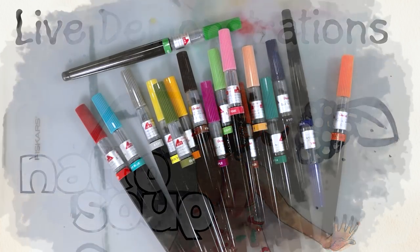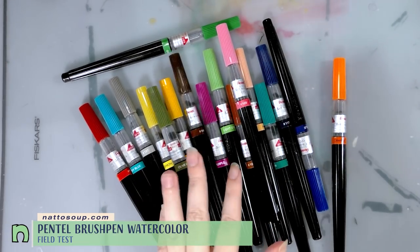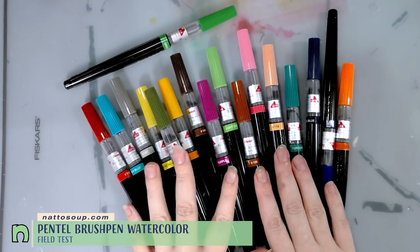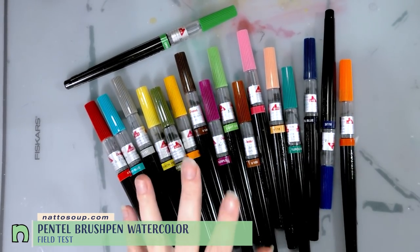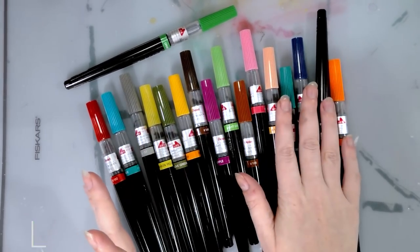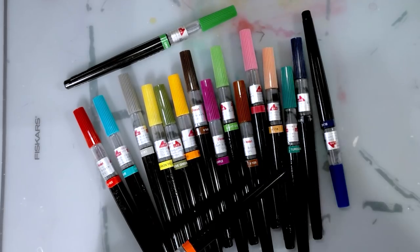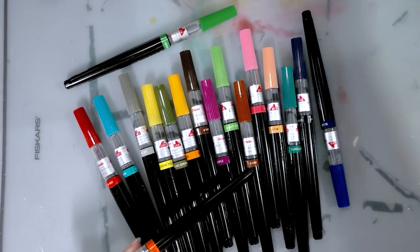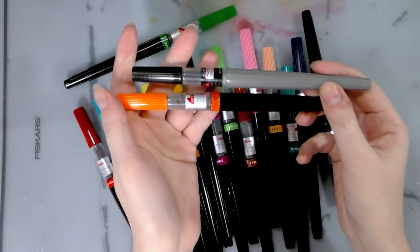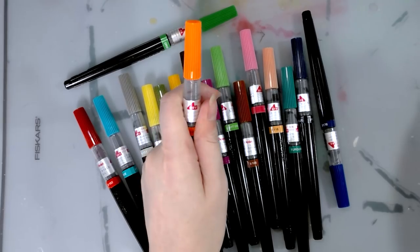Hey art nerds, today we're doing the field test for these Pentel brush pens. If you're not familiar with these brush pens you should head over to my unboxing swatch video, but the quick TLDR is these are water-reactive dye-based inks in a variety of colors — I think 18. The gray ones are pigment ones. I'm sure you've even used these.